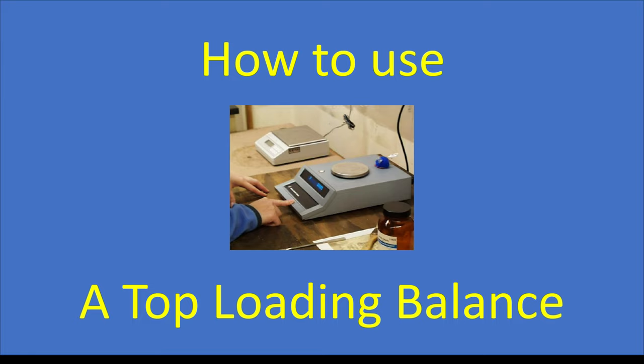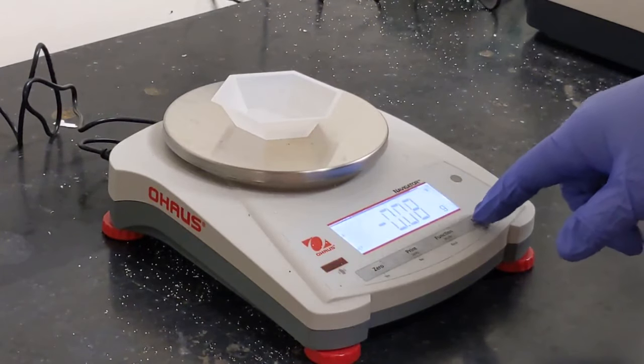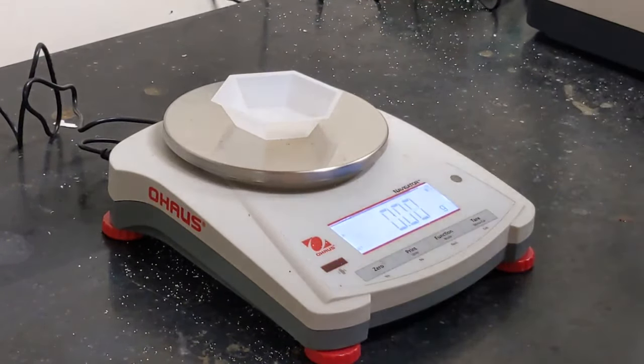In this video we will look at how to use a top loading balance. We first add our weigh boat to the balance and press the tare button to zero out the balance's mass.